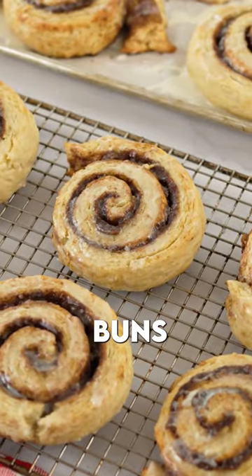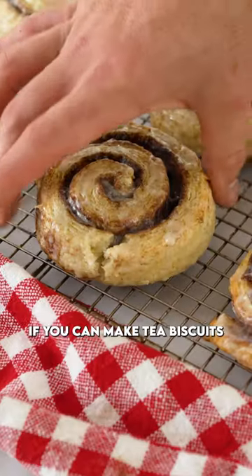These buttery flaky biscuit cinnamon buns are super easy to make. If you can make tea biscuits, you can make these.